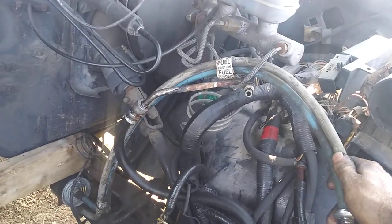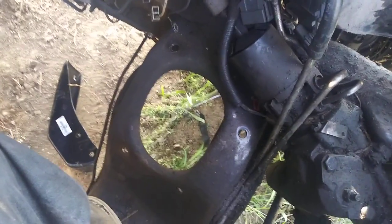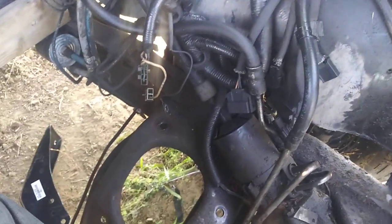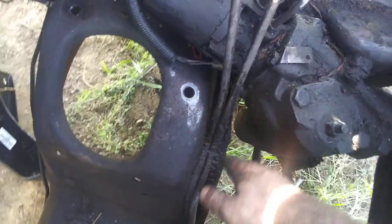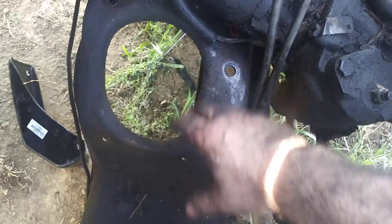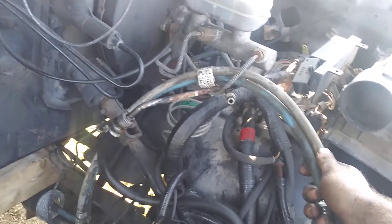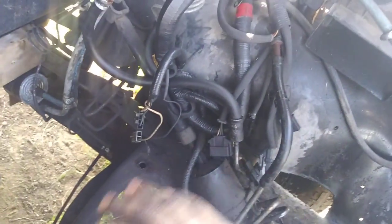We're going to get a roll of 3/8 fuel line and bend it up to run from the tank up here. The fuel pump will be right in here. I've got an older block with a mechanical fuel pump, so no electric fuel pump. There's plenty of room — our oil filter will be right here, fuel pump will be in this area, away from the steering box. We'll put a mechanical fuel pump on it, take all these EFI fuel lines off, and tie the new line from the tank into the pump and then to the carburetor.